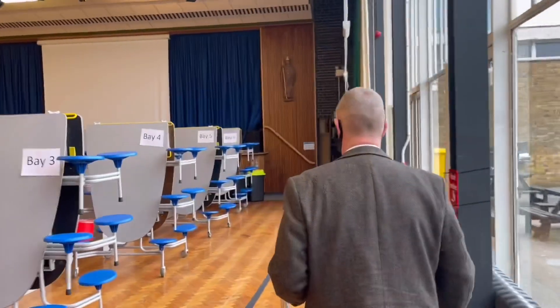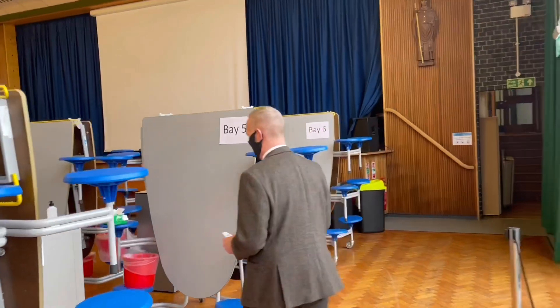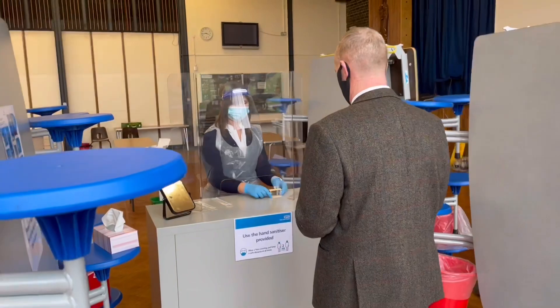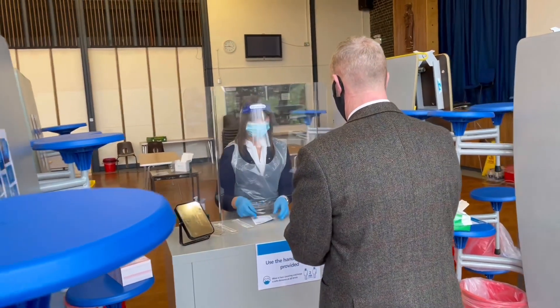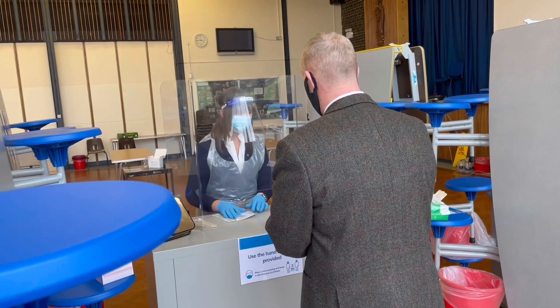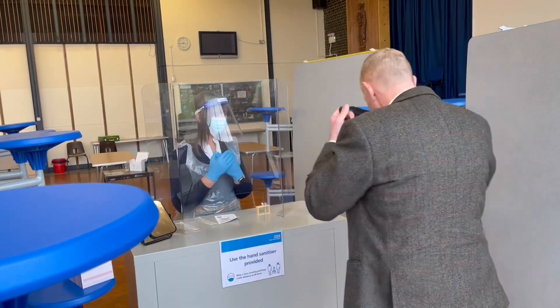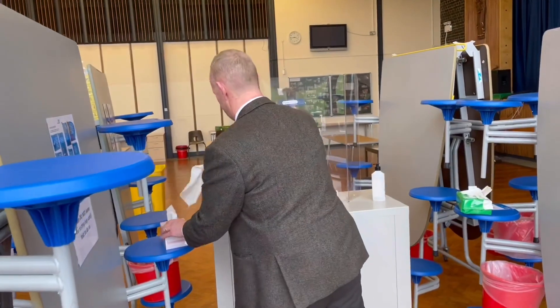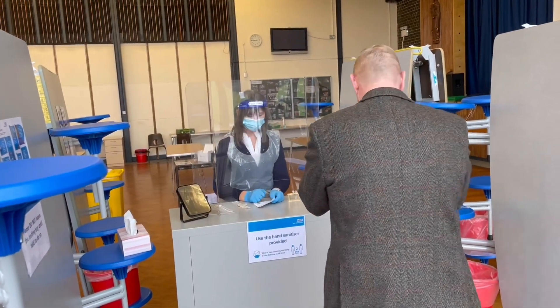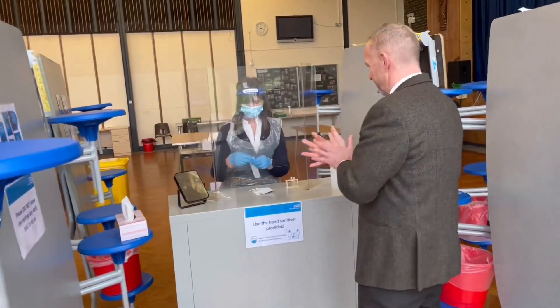In this case you are heading to bay five, clearly labelled at the top. When you arrive at the bay, the first thing you do is hand over your card and you'll be directed by the test staff. You'll be asked to remove your mask, blow your nose, dispose of the tissue in the red bin provided, and then hand sanitise.